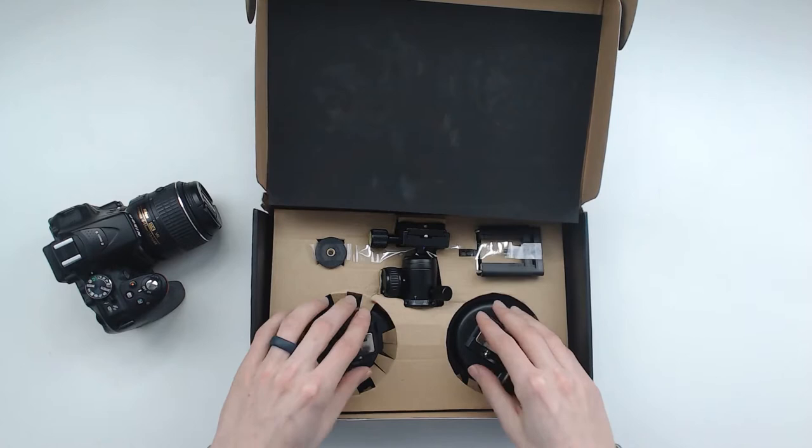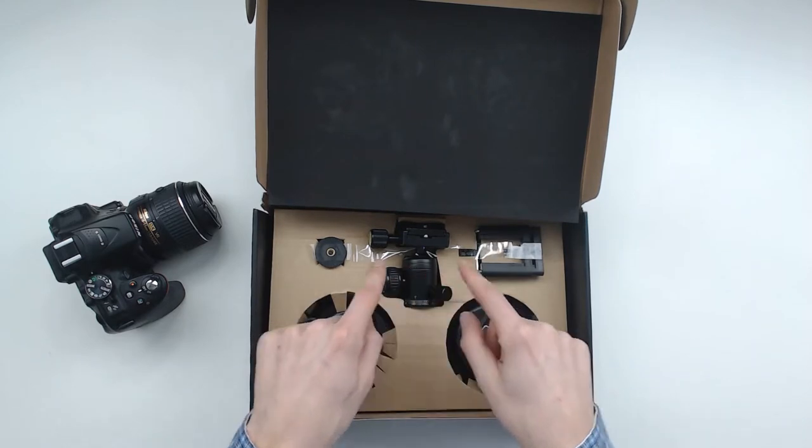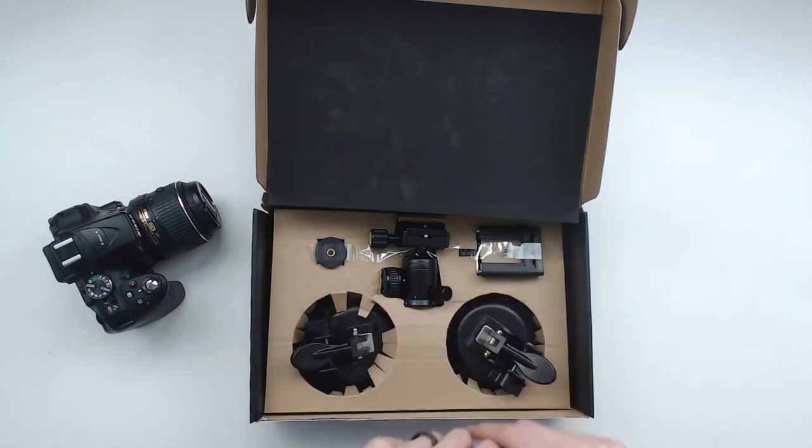I got it opened up. You can see the two suction cups, the DSLR mount, your GoPro mount, and the phone mount. Let's go ahead, unbox it, and set it up.